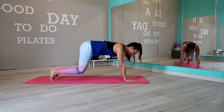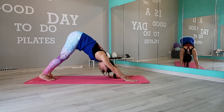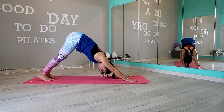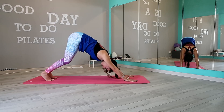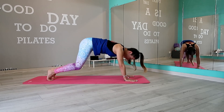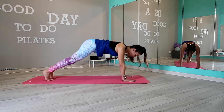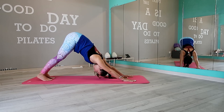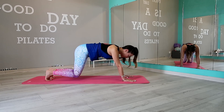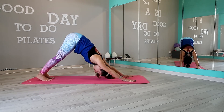Tuck your toes, over your knees inhale, move into plank, and exhale into downward facing dog. In this position, bend your knees and move back into down dog. Bend one more time and on the exhale try to stretch your hamstrings a bit more.